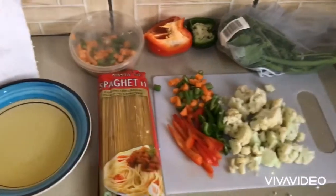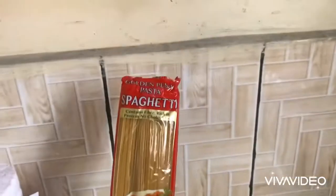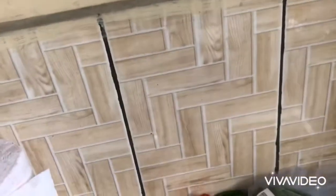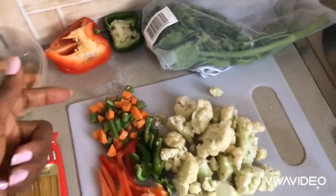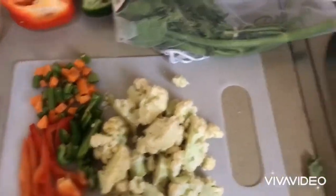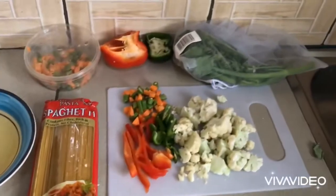On my cutting board, what you're seeing over there is my bell pepper, my green pepper, my carrots, and my cauliflower. This is my pasta — today I'll be using Golden Penny pasta. I have my vegetable oil and also my cilantro and parsley leaf in my vegetable bag, and I'll be using that later.